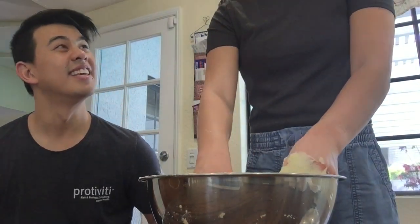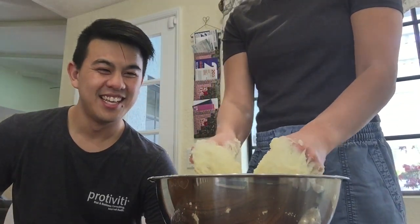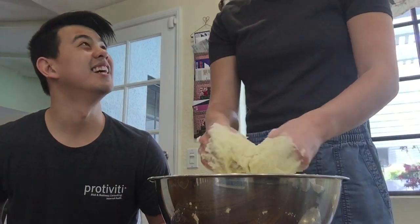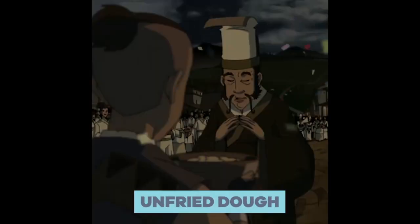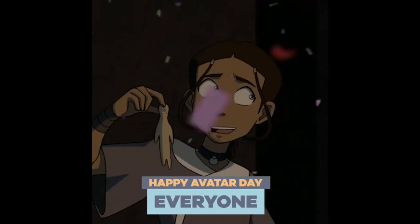If anyone has watched Avatar: The Last Airbender, there's an episode where they're eating avatar-shaped goo — and that's what this looks like. What is this? That's our new festival food: unfried dough. Happy Avatar Day, everyone!